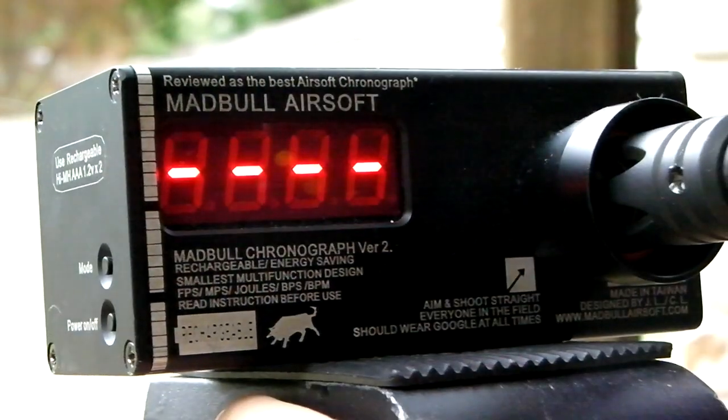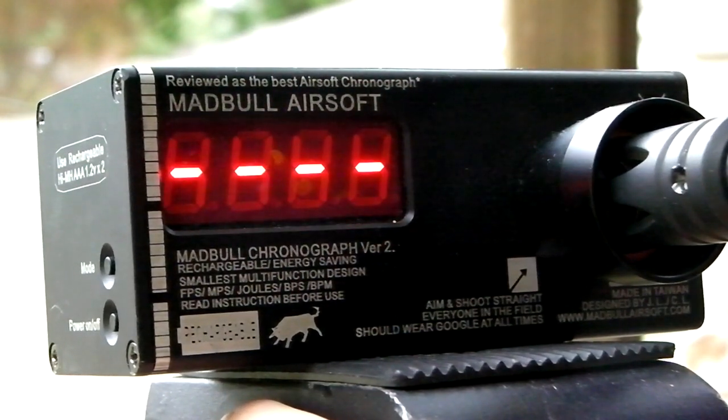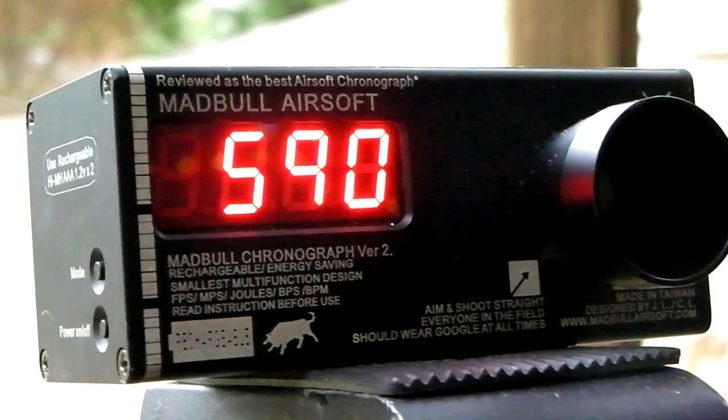Let's go to rounds per minute: 550, 600, and 590. So around the 600 rounds per minute area.